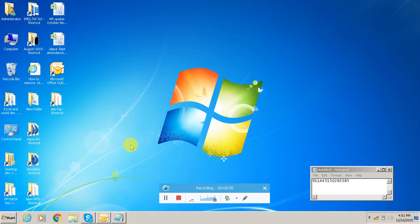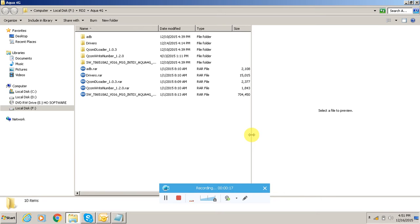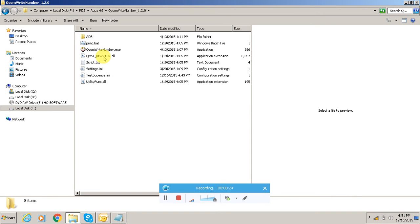Hello friends. With the help of this video, today we will learn how to write IMEI in Intex Aqua 4G. This model is with a Qualcomm chipset, so first we will open the IMEI writing tool.